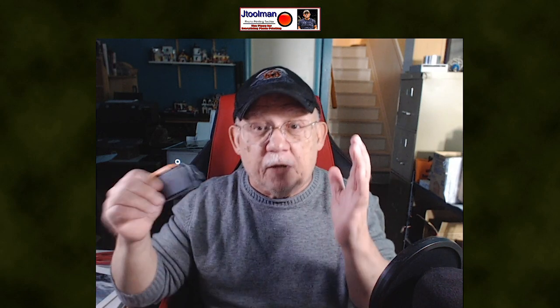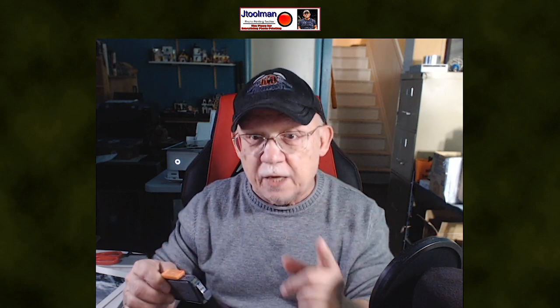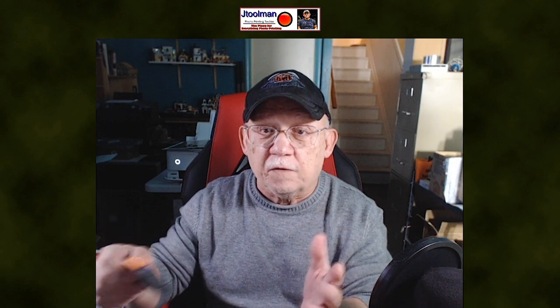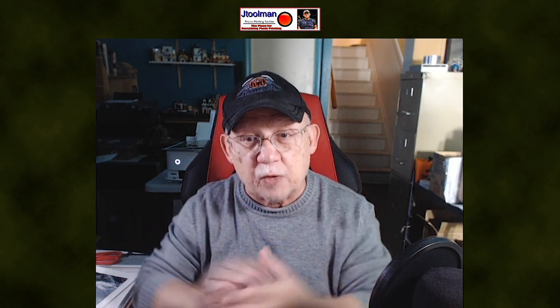For those of you chomping at the bit to get a Pro 200 or 300 and thinking you're going to refill easily — it's just a little bit more involved. It is not saying that you cannot do it; it just takes a little more careful thinking and planning. Thank you so much for listening, and as always, don't forget to subscribe, share, and like. Happy printing, everyone!